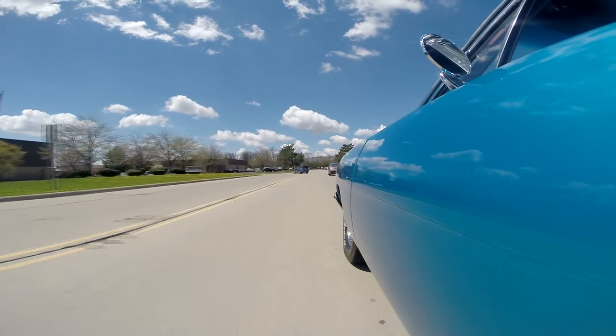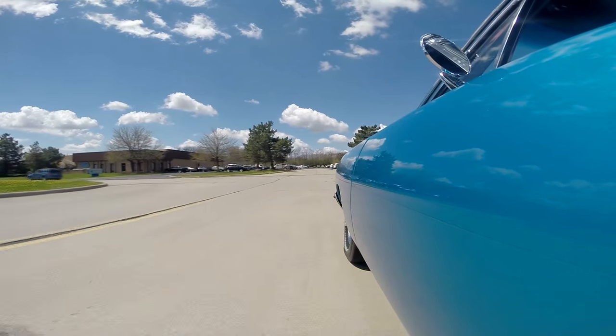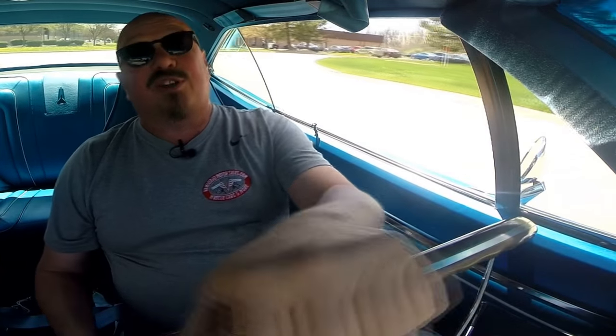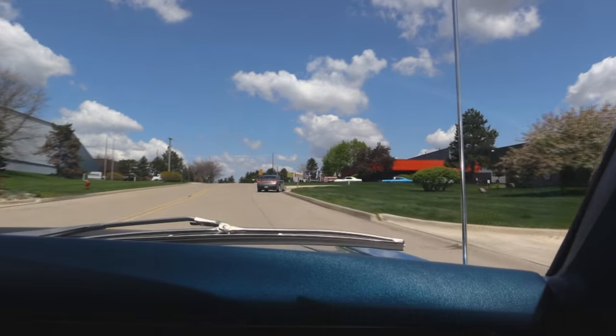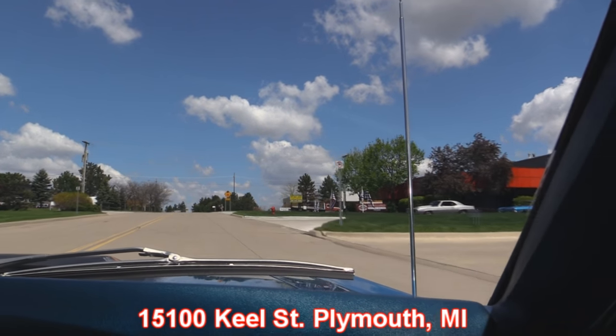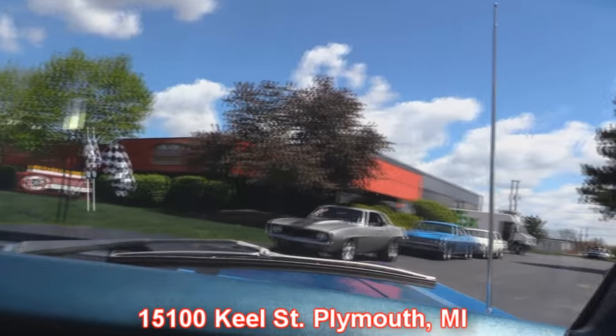Our shop's right outside the Motor City. If you happen to be in town on business, we're only 20 minutes from the airport — make sure you come by and check us out. We've got a bunch of Road Runners in stock, and this is probably my favorite — V-code 1970, really, really rare. Here's our shop right here at 15100 Keel Street. There are some dreams getting ready to be parked in some driveways right there. That Camaro's a beast.